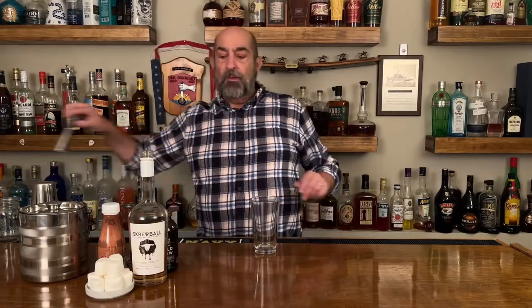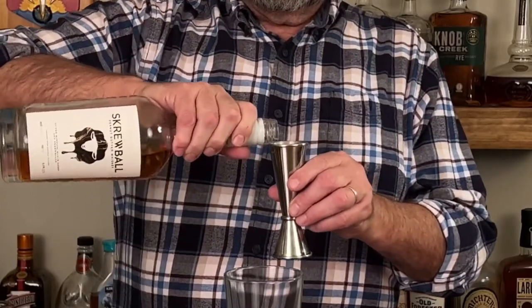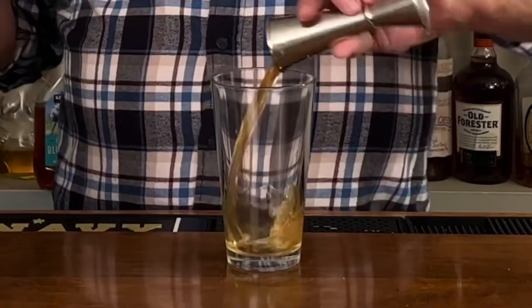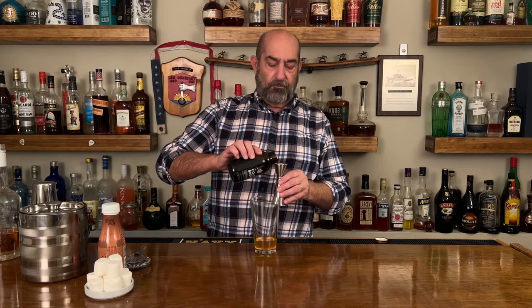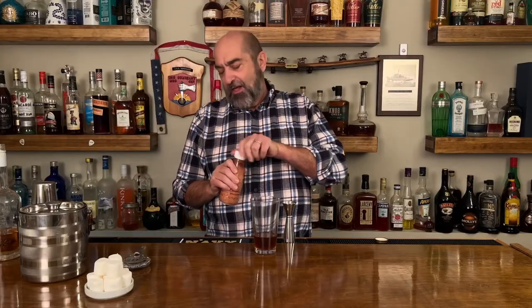I'm gonna start with my shaker glass and we are gonna put in there one and three quarter ounces of Screwball whiskey. That's going in the glass. Next, cold brew — one ounce of cold brew. And then nice rich thick creamy whole milk chocolate milk, three ounces.